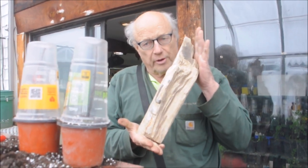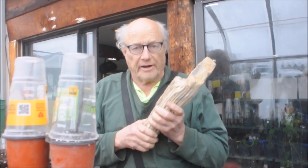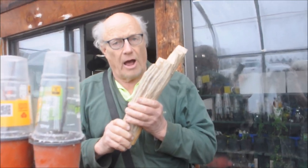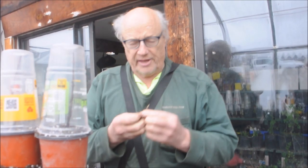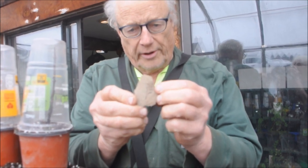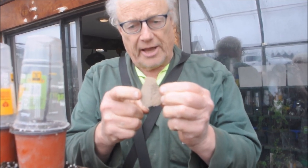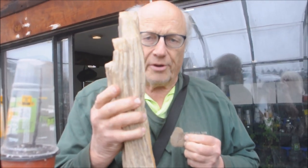This is petrified wood. The Dawn Redwood is actually called the dinosaur tree because it existed at the time of the dinosaurs. And we also have this — a fossil from a Dawn Redwood. This came from Muddy Creek in Montana, and this comes from a ranch in Malta, Montana.